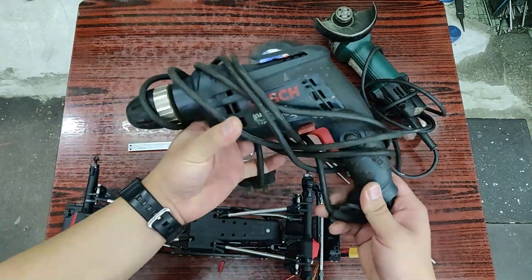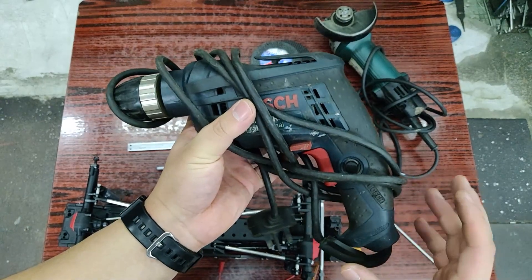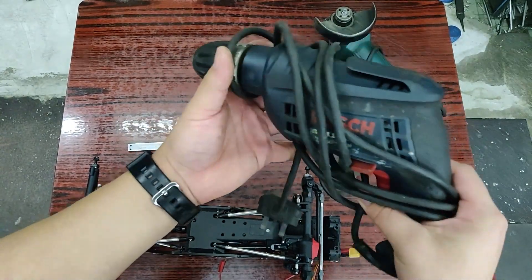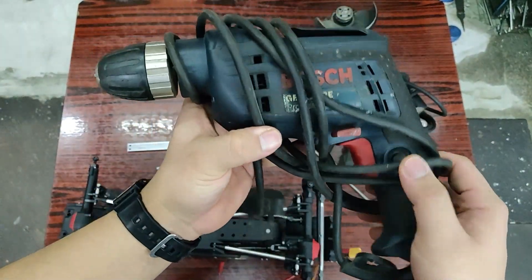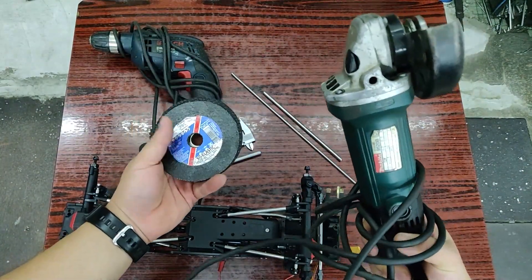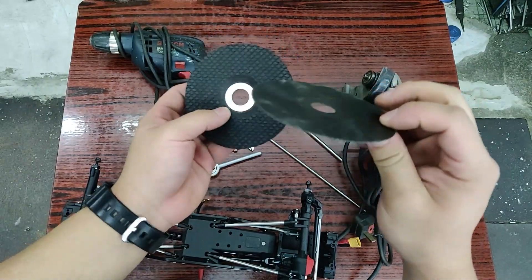Starting with the tools. First up you need a drill, preferably one that you can plug into the wall, because a battery-powered drill most likely won't have enough power or RPM to keep up with the grinding. These drills are also beefier and more industrial grade — the chuck is stronger, and most importantly you get a trigger lock so you can turn it on and lock it without holding it. Next up is an angle grinder, and you'll need both a cutting disc and a grinding disc.